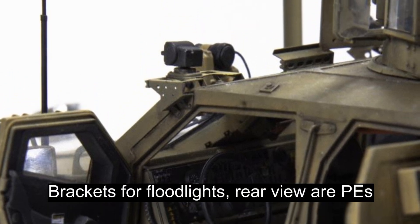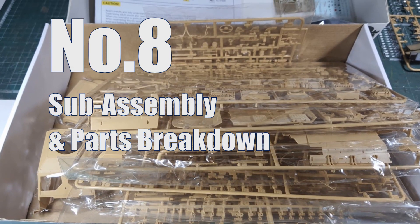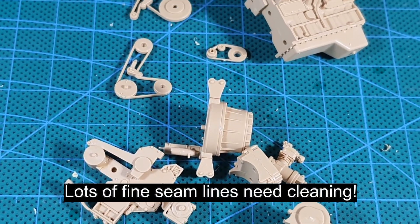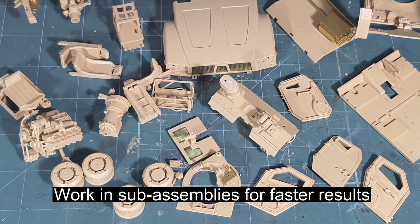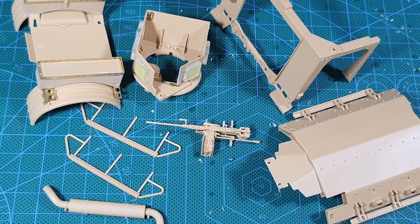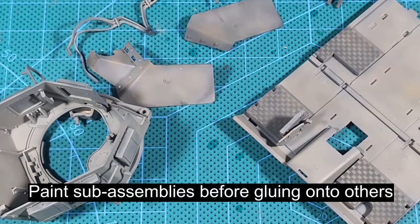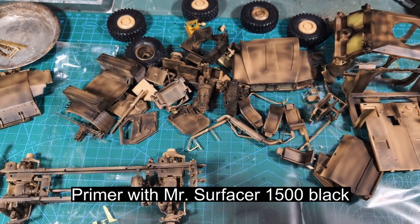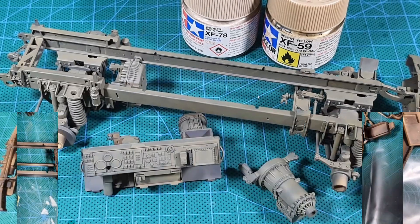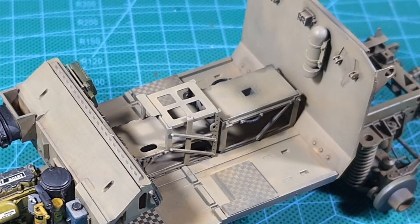The PE parts are easy to break, especially if you've already bent them to shape. There are many small and tiny parts in the box, and some of the part breakdowns feel unnecessary — just for the sake of having large part numbers. To build this, you need to work in sub-assemblies: make the chassis, the cabin, the engine, the cargo area, and the turret in separate sections, paint those parts, then add the sub-assemblies together and retouch the glued areas. The same goes with photo-etch — paint it first, glue it on, then do touch-ups.